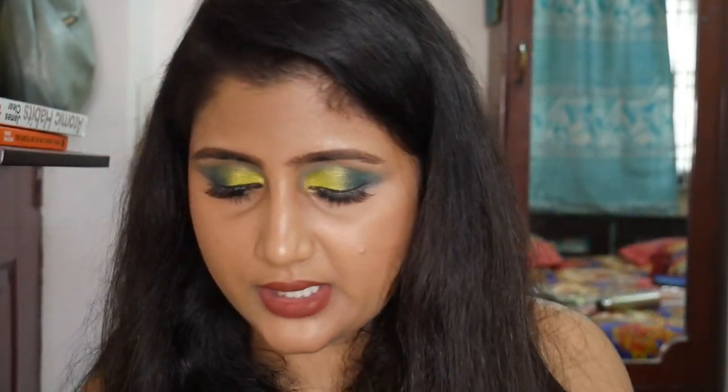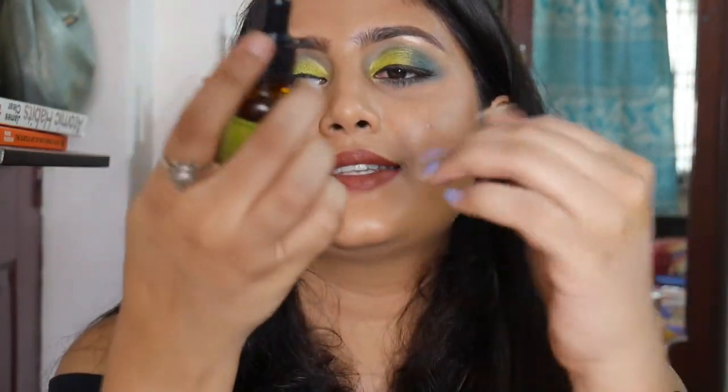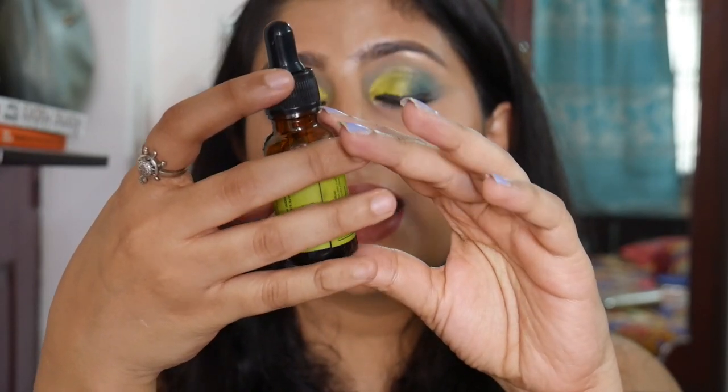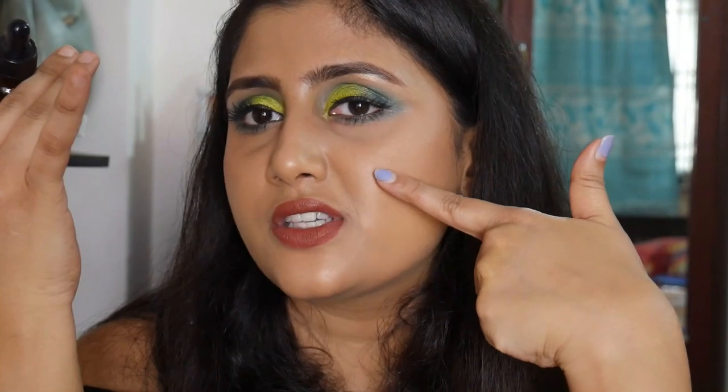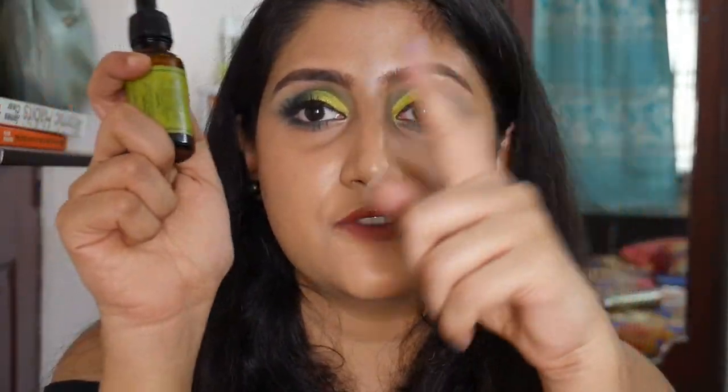My favorite product from Sugandha is the BHA 2% Salicylic Acid with Centella and Green Tea Serum. I've reviewed the entire Sugandha brand on my channel. I like to use it as a spot treatment — one drop directly on active acne really helps. I've reviewed the full brand on my channel. I've recently switched to the COSRX one, and may repurchase the Sugandha one once that gets over.